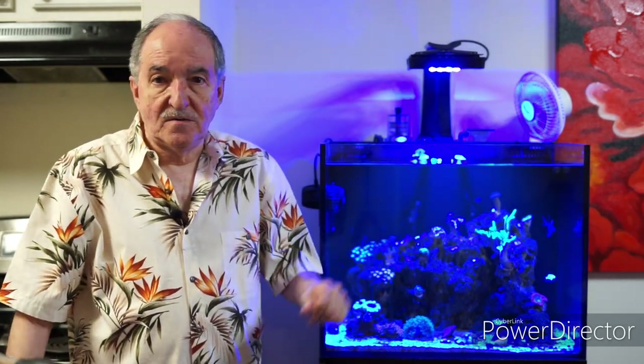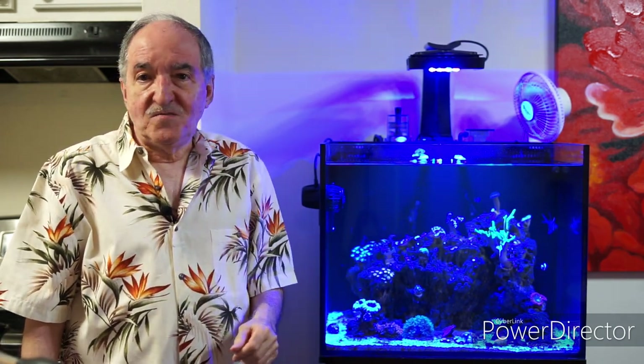Well, that's it. I hope you enjoyed the video, found it educational, interesting, and fun. If you liked it, don't forget to hit thumbs up and subscribe to my channel, and finally, smash that notification bell. And like I say at the end of all my videos — happy reefing, thanks for watching, and until next time, bye-bye.